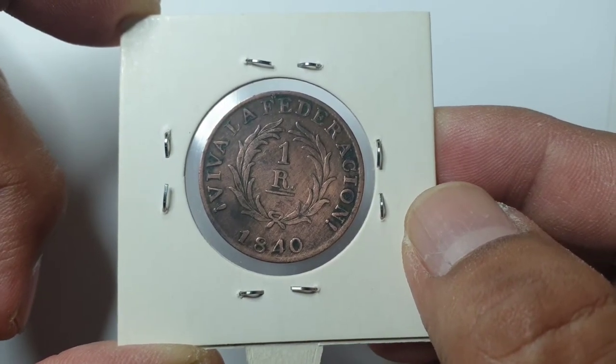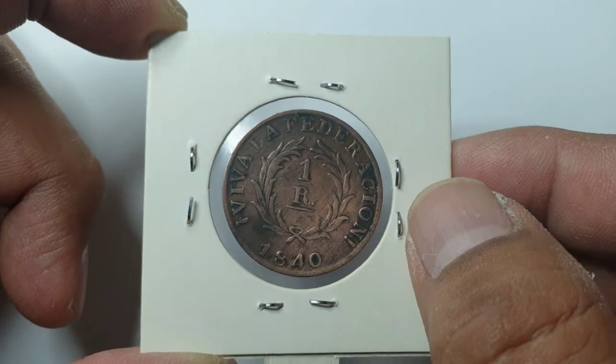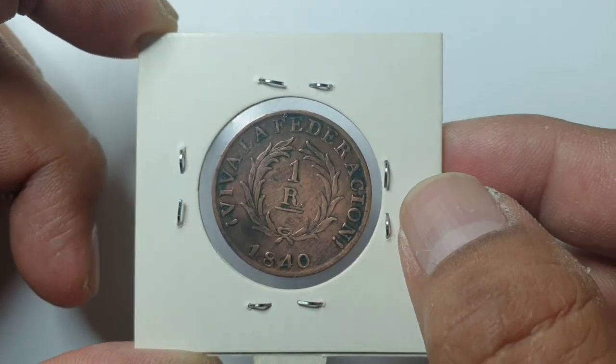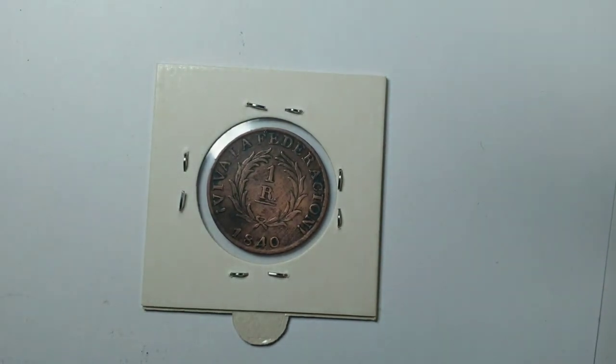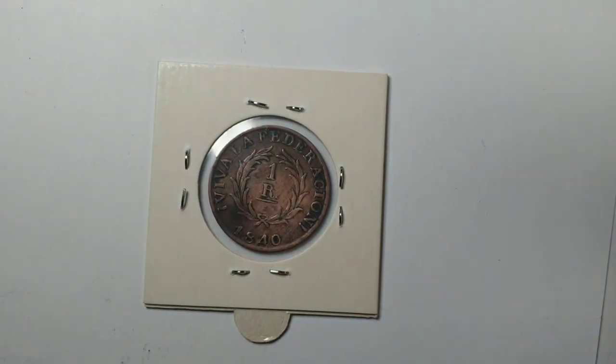Yes, it is a very old coin — nice looking. Thank you and have a good day.